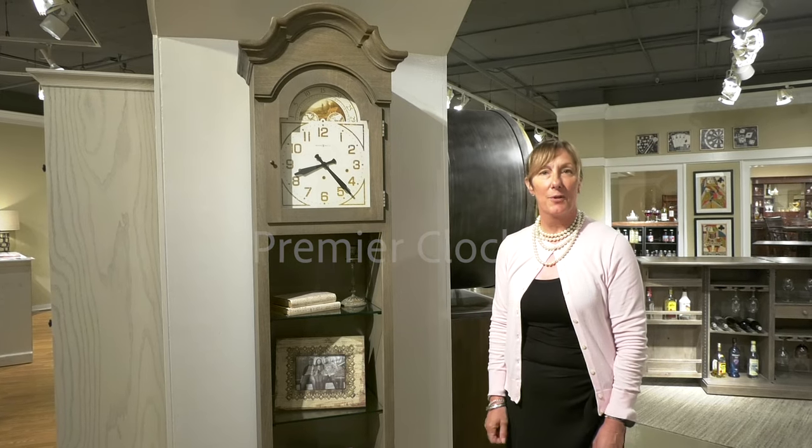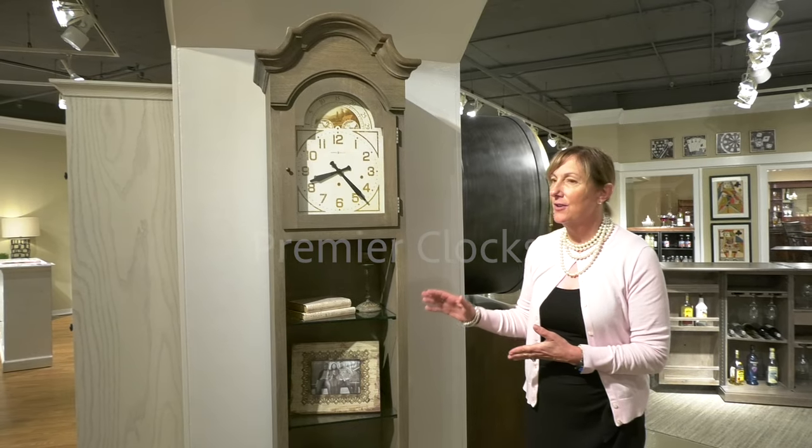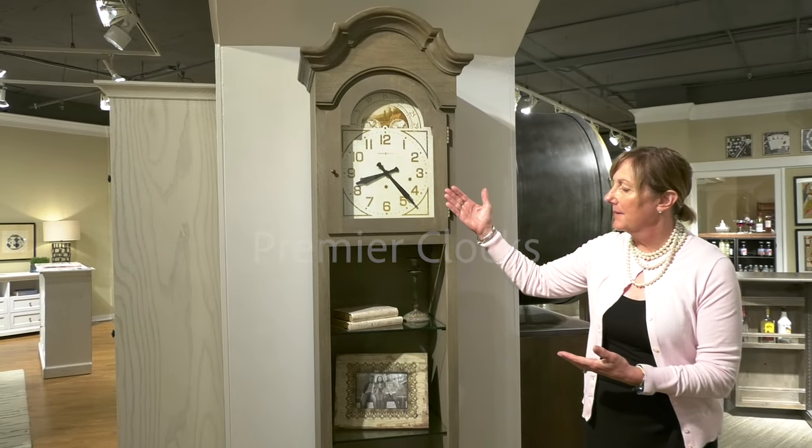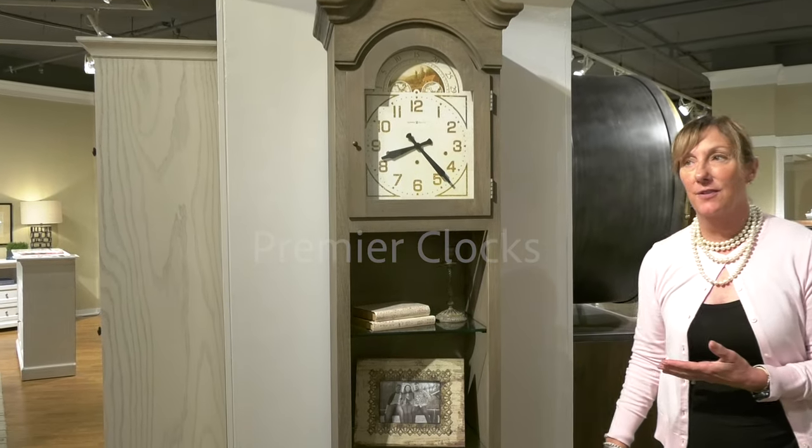Here we feature the Isadora floor clock by Howard Miller, made in the USA. As you can see, the unique and updated styling from the finish to the dial, as well as we offer some shelving within this unit.